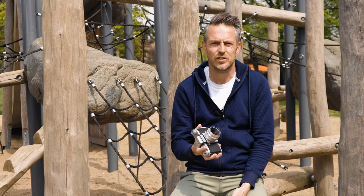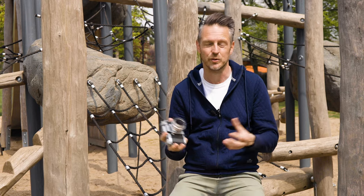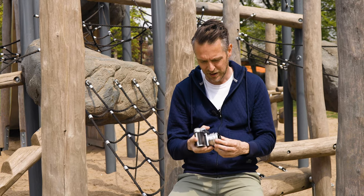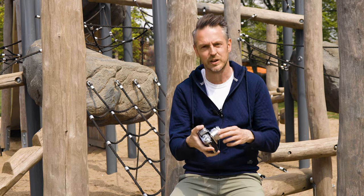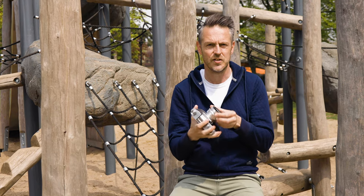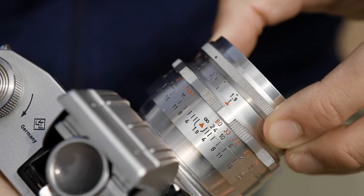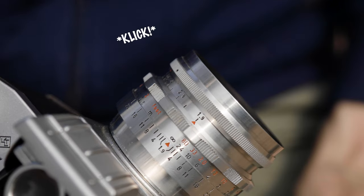Those lenses were made in the early 1950s, before people invented the feature where the aperture would close down automatically. What they came up with is a second ring, or a lift ring, or something like that. In this case, it's a ring that you can lift, and you can preset your aperture, and then it clicks back into place.